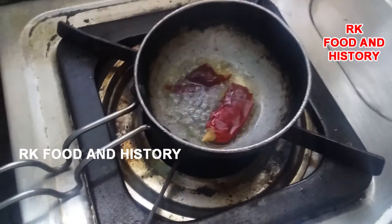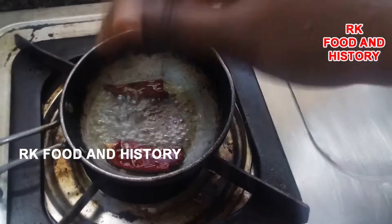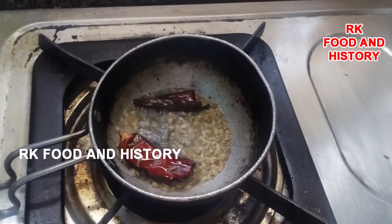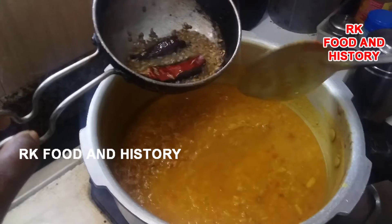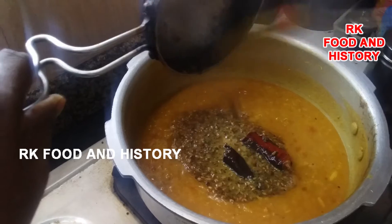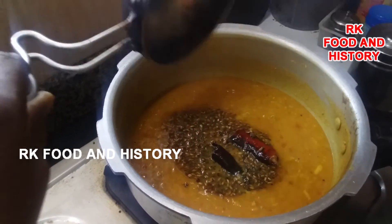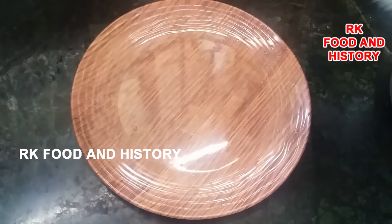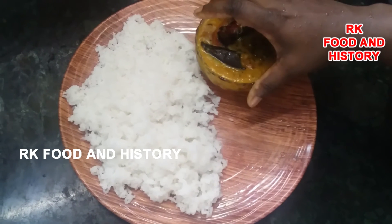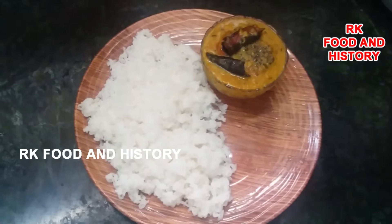I made the pan with the pan. Let's put the bowl in the bowl and put the sauce in. This is the best combination of the sauce.